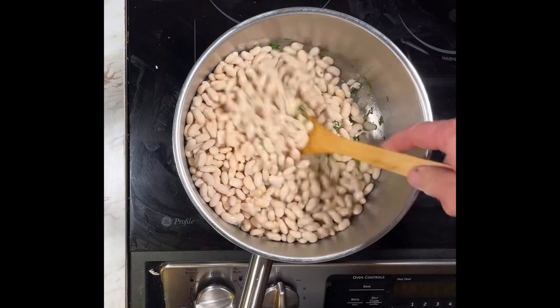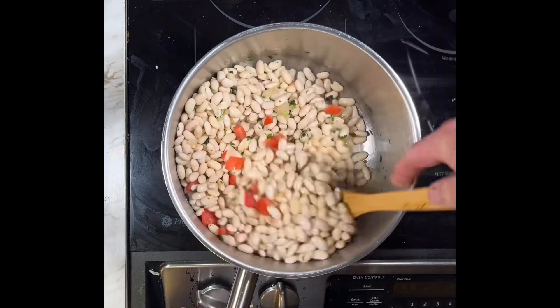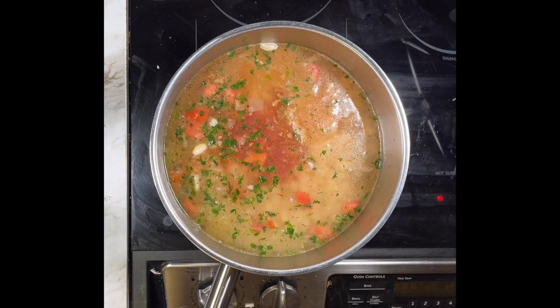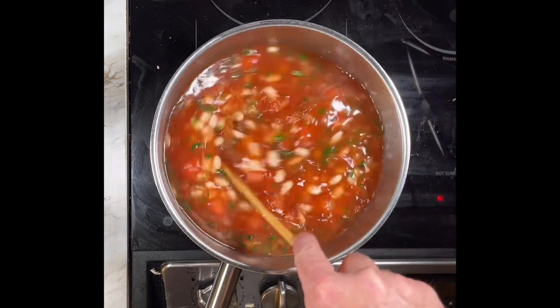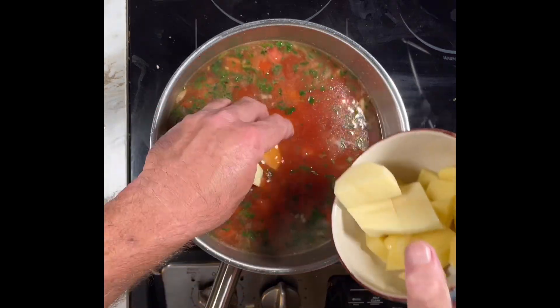Now for the beans — pre-soaked and rinsed. Mix everything. Add the diced tomato. Now let the beans absorb the flavors from the pan. Add the water, the tomato sauce. I'm also adding a pork flavoring packet, because pork flavor goes with the beans. Stir everything well, and finally add the potatoes.